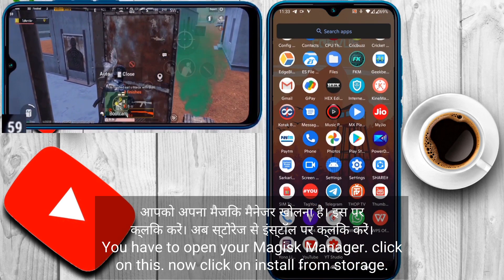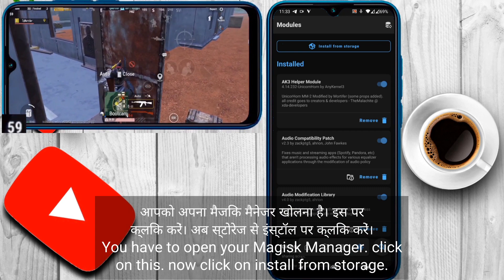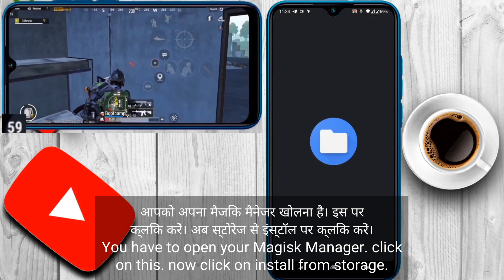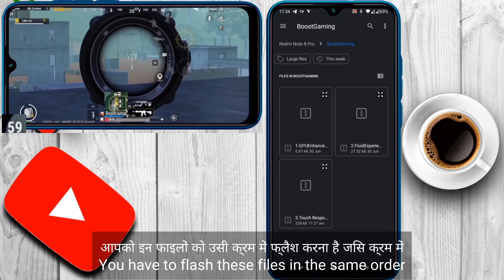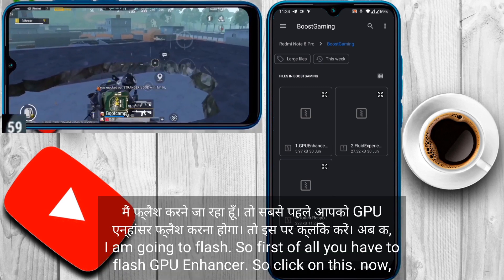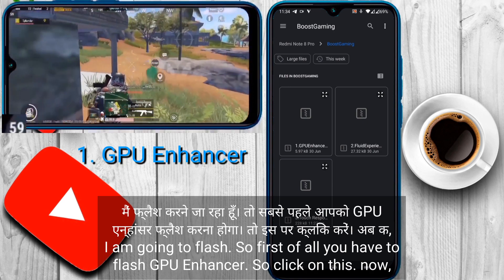You have to open your Magic Manager, then click on install from storage. You can see these are the files. You have to flash these files in the same order I am going to flash. So first of all, you have to flash GPU Enhancer — click on it.